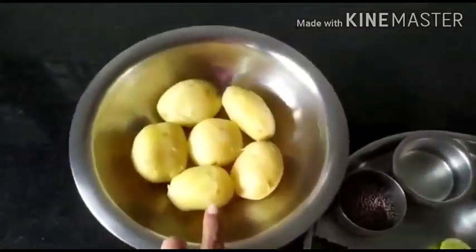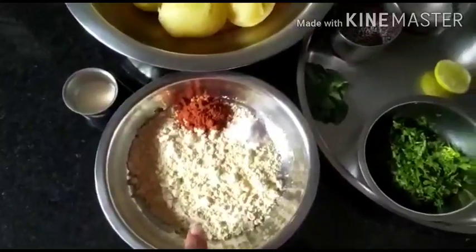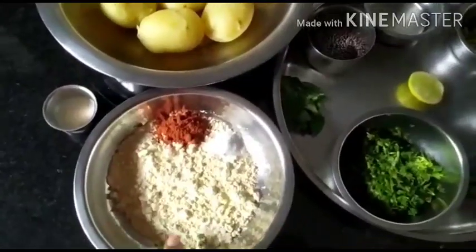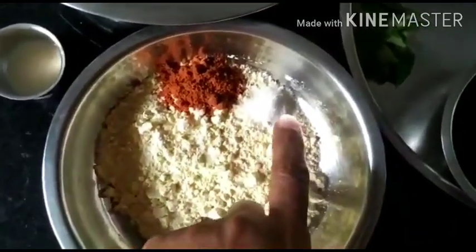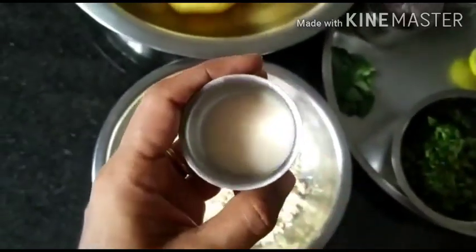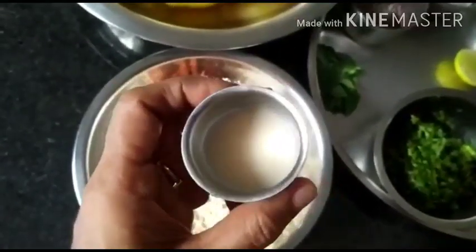Here I have six medium-sized potatoes which are boiled. For the outer covering we'll require chickpea flour — that is besan — I've taken half a cup, then red chili powder spicy variety half teaspoon, salt to taste. We need to add some hing for flavoring because potatoes have a bloated feeling after you eat them, so some hing to counteract that.